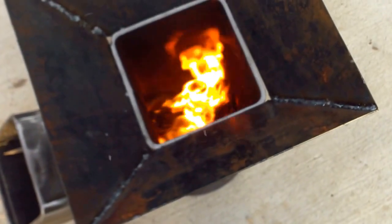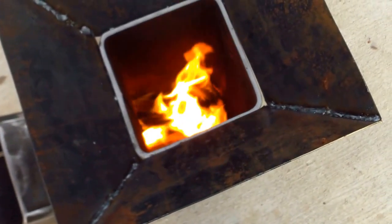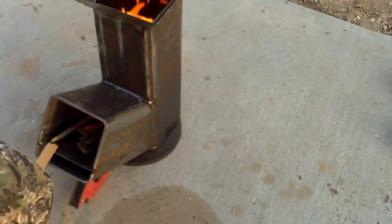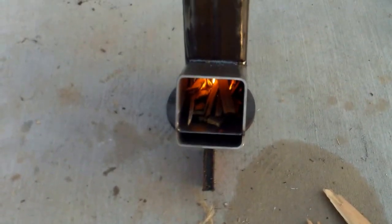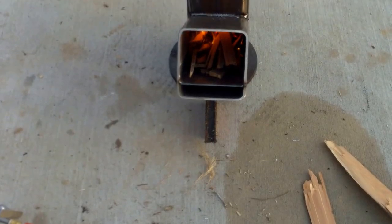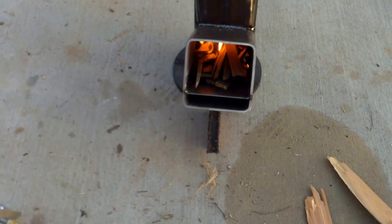Anyway, I guess 400 degrees would definitely boil water. It burns pretty clean. I don't know what kind of wood that is — it was an old fence post of some sort, not a hard wood, because half of them ended up rotting after about ten years.